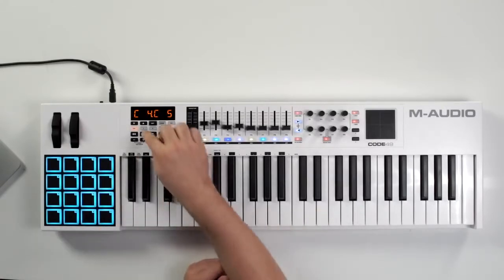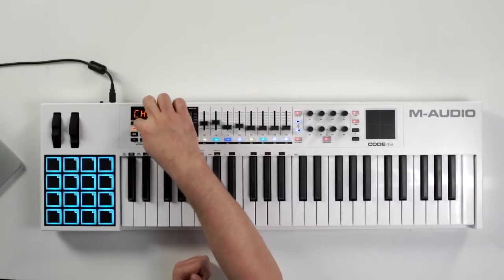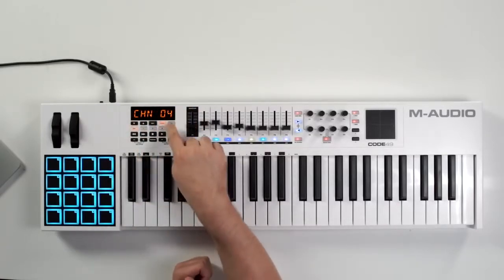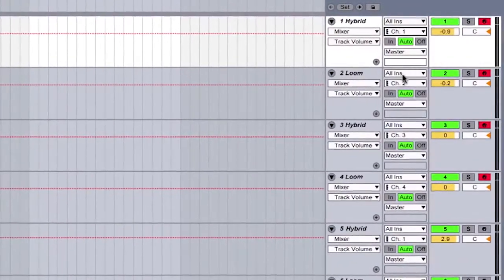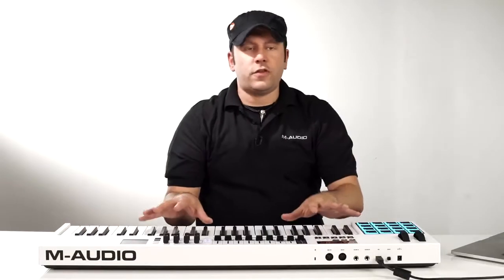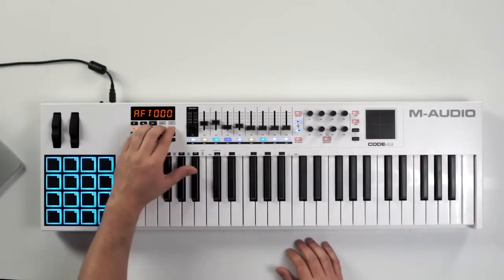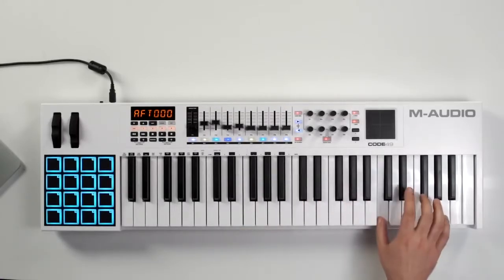Now we're going to assign our MIDI channels. For zone 1 we press zone 1, hit the channel button, and set that to channel 1. For zone 2 we set that to channel 2, and so on for 3 and 4. Now inside our DAW we have to make sure all channels are going to the right tracks — track 1 set to channel 1, track 2 to MIDI channel 2, and so on. With all four zones enabled simultaneously you get a different sound in each zone. That's how you do zoning on the Code Series keyboards.